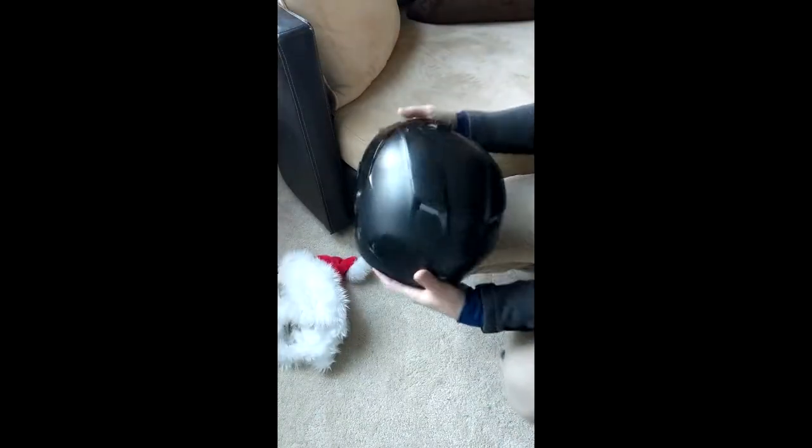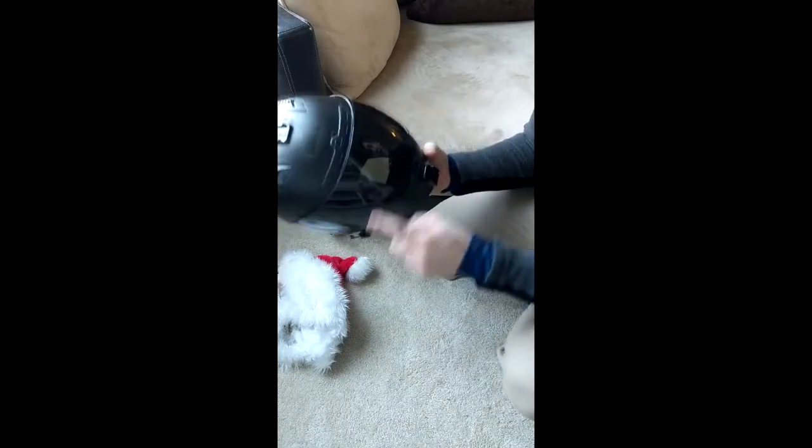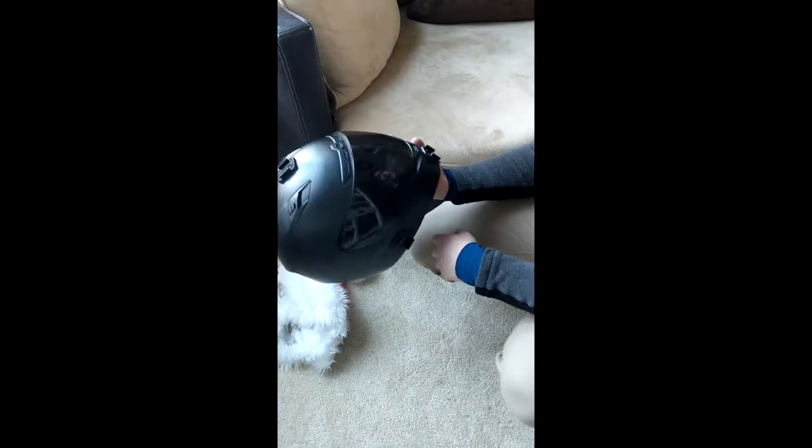Just like that. Quick removal. Time to defog the lens — put the defogger on for my ride.